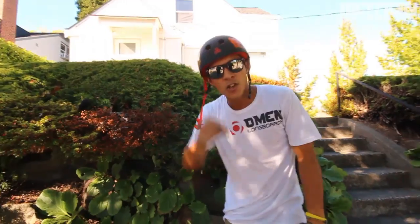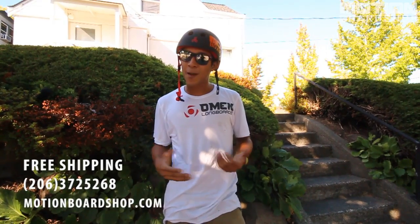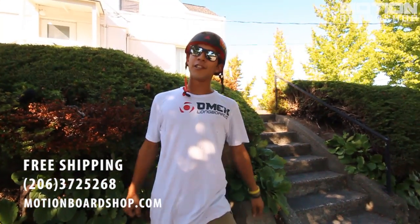This trick is all about committing — you've just got to go for it. It took me about two weeks to learn how to do nose manuals; I really hope it takes you a little less time. I hope this was a good little trick tip for you guys. This is Ethan from Motion Board Shop — always remember to wear your helmet and wear gloves if you've got them. Check out motionboardshop.com for all the sweet gear — we've got a price match guarantee and always free shipping.